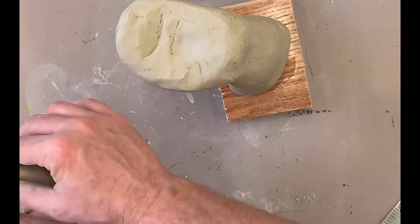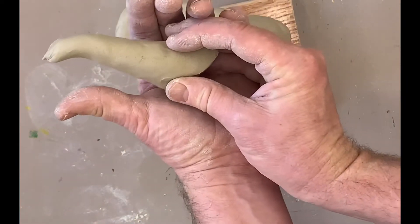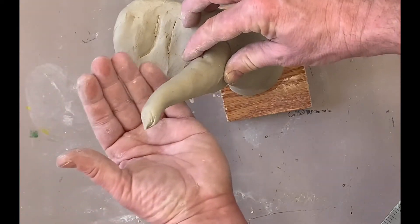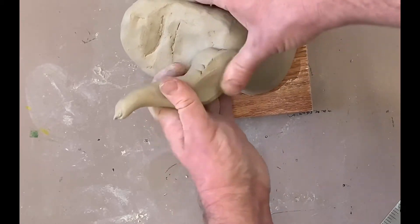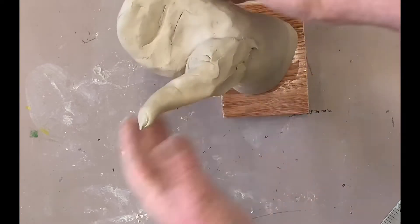When you're looking at your thumb, you can emulate the curve in the thumb. When I attach my clay, I'm going to attach it and create the muscle in the hand.